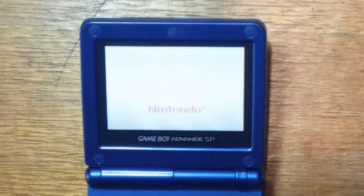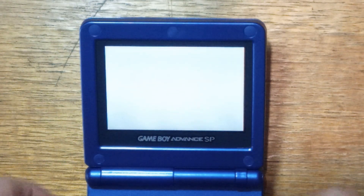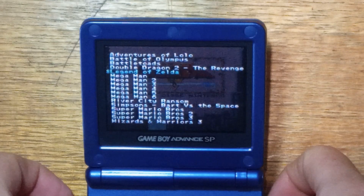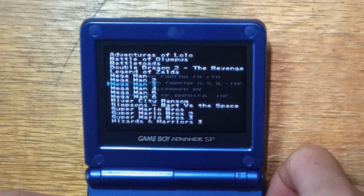When you first power on the system, you're met with a list of ROMs. They do auto-load as you hover over them, so as you can see as I'm scrolling through, they are instantly loading, which is pretty cool. There is sound as well — I'll actually turn the volume up.